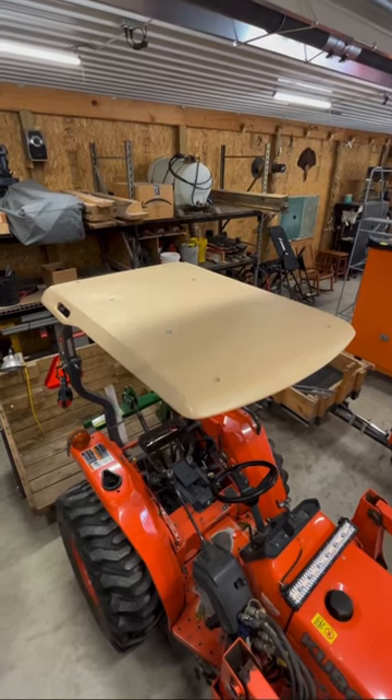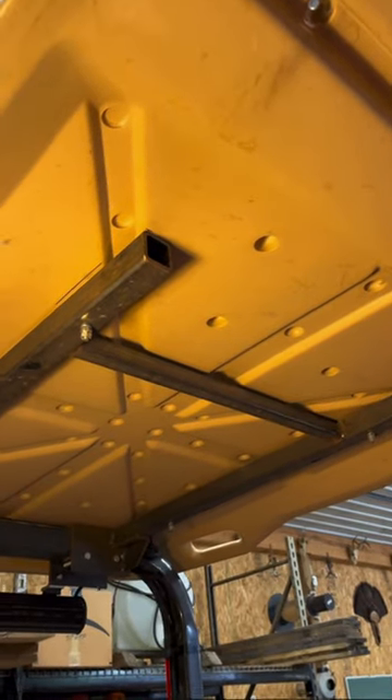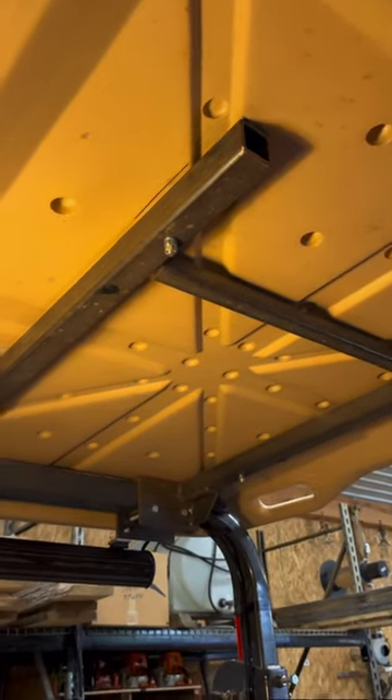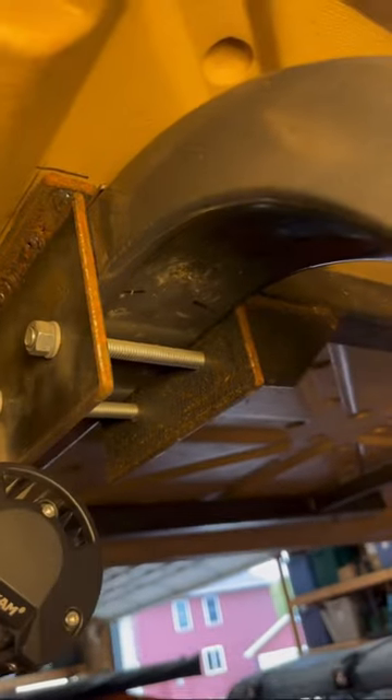Here's a way for you to save $500 on a canopy for your tractor. Go find a golf cart top like I did for probably $20 or less, and some scrap steel.